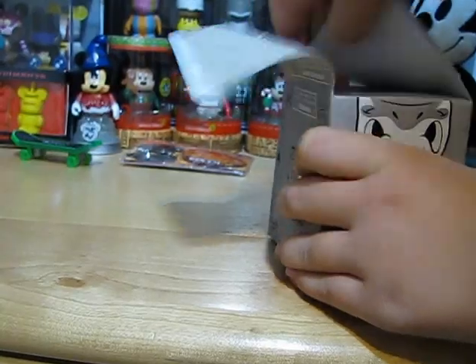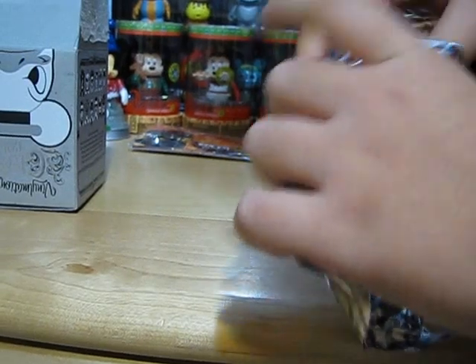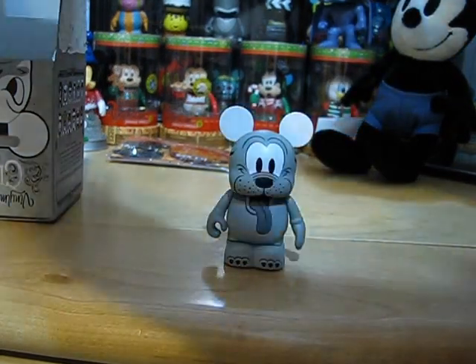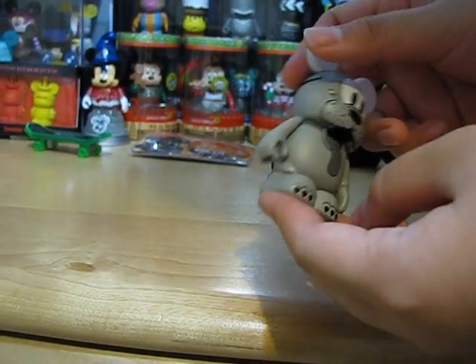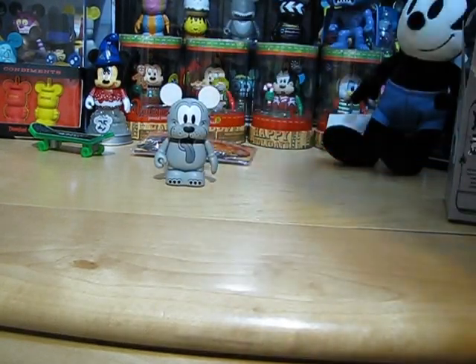So I'll be unboxing three. And it is Pluto, so that's cute. It's in black and white, and it's nice because there's a little tail, so that's cute. And it's designed by Eric Gazette.